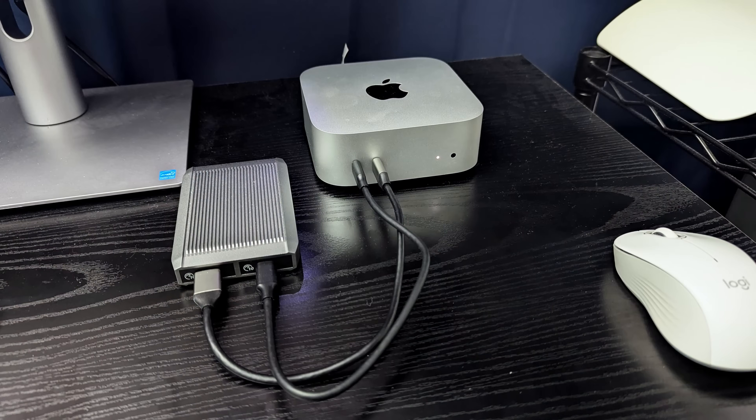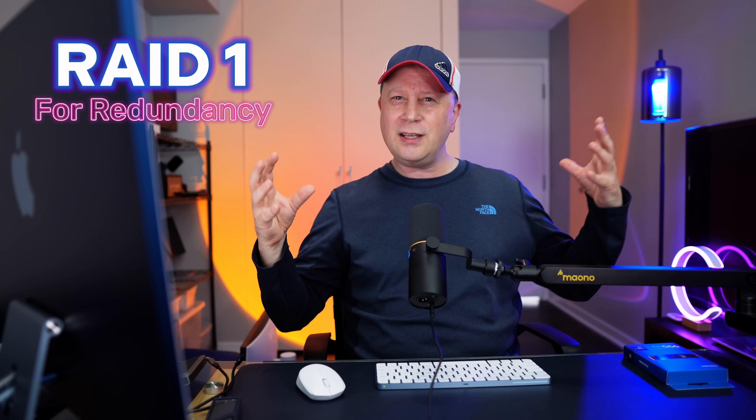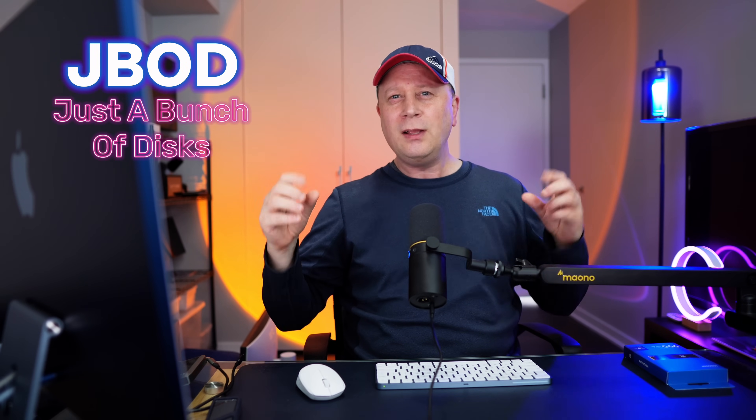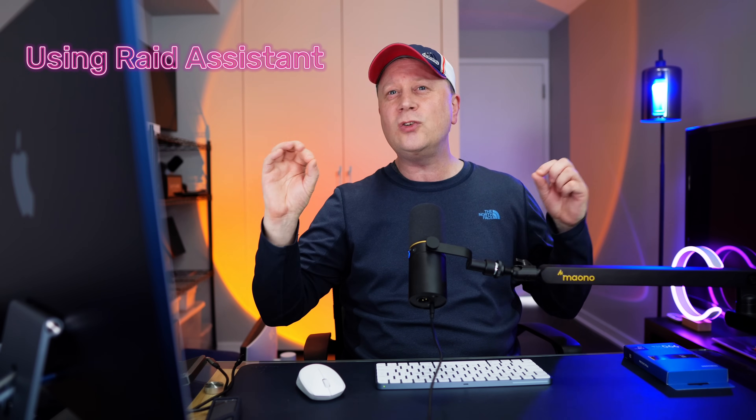I'm not saying this is the best thing to do — it's just kind of a fun experiment. I'm going to attach this to my M4 Pro Mac Mini and RAID it in both RAID 0 to see if I can get faster speeds, and also RAID 1 to see if I can get redundancy. We'll also talk about JBOD. And I'll show you how to do this via macOS — it's all built in, super easy, takes just a few minutes. The results are actually pretty shocking.